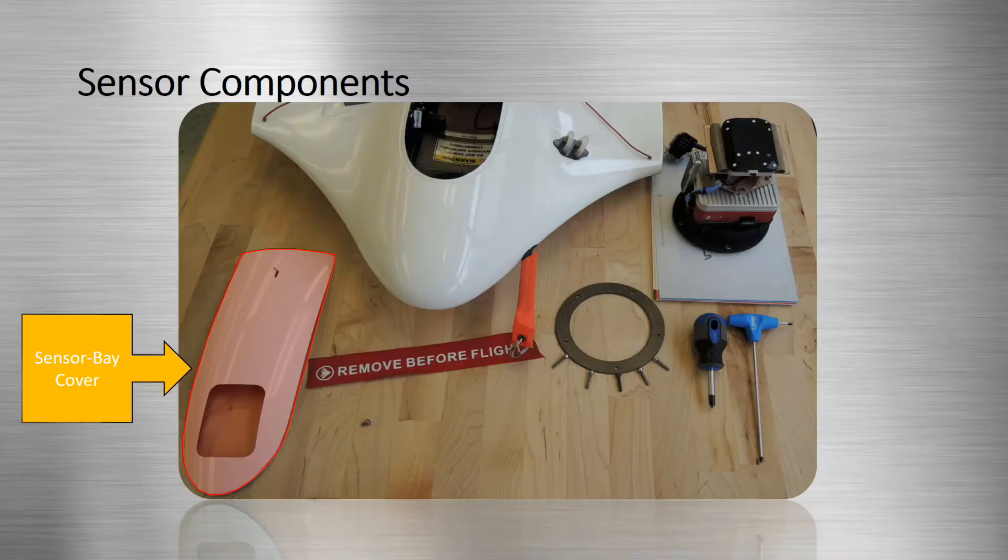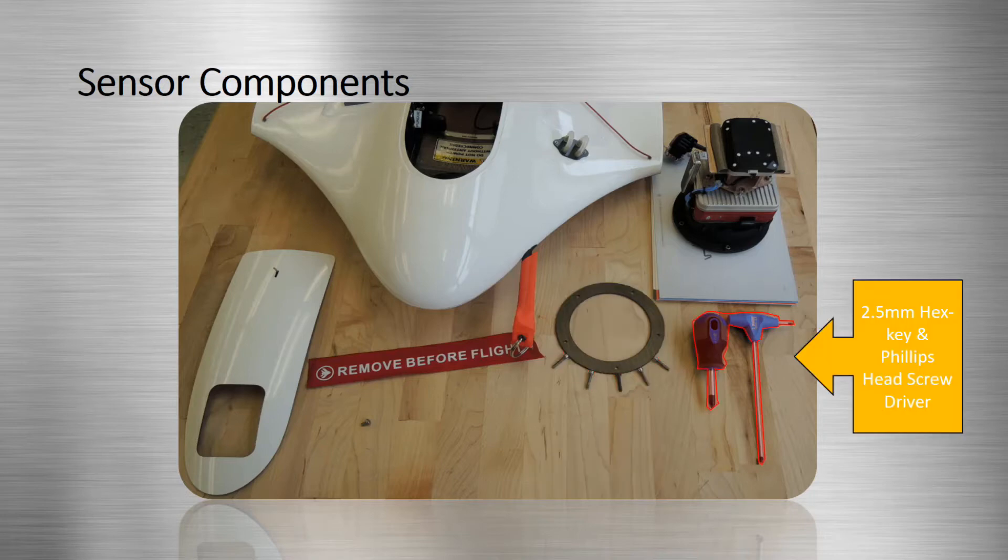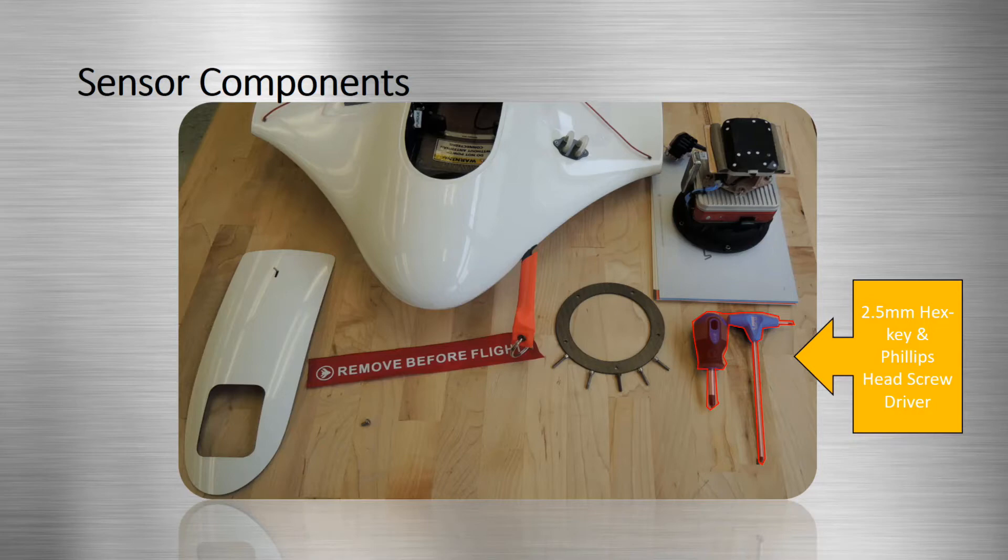Before beginning the installation process, make sure that you've gathered the sensor bay cover, the collar with five 3M screws, the 2.5 millimeter hex key, the Phillips head screwdriver, and the Altum 5-band multi-spectral sensor along with its attached GPS unit.